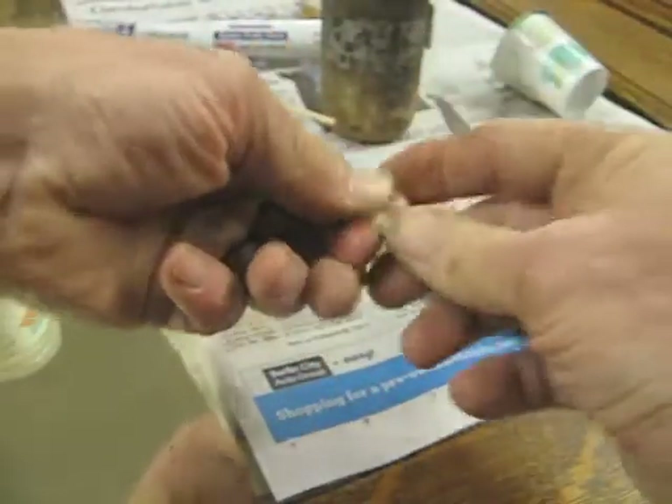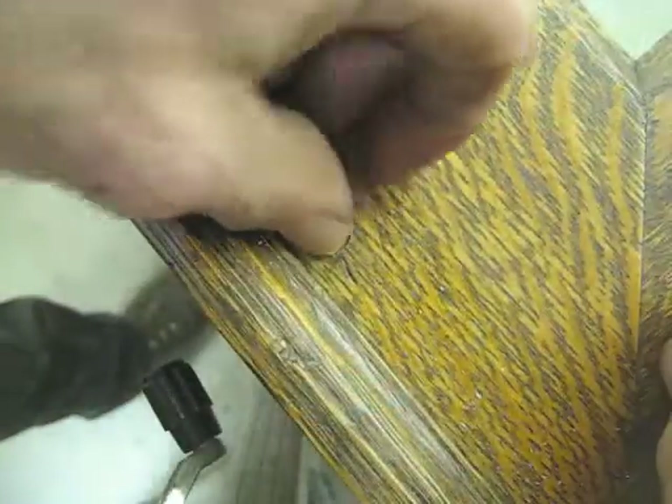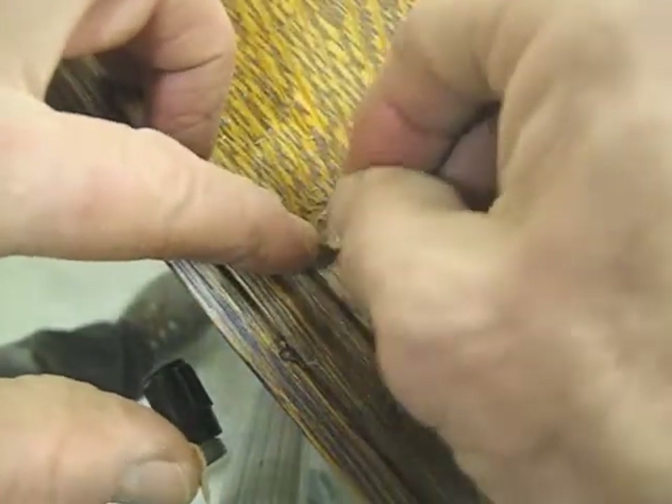These plugs aren't fitting quite as snugly as I hoped they would, so I'll use epoxy putty as an adhesive, and that will fill any gaps.